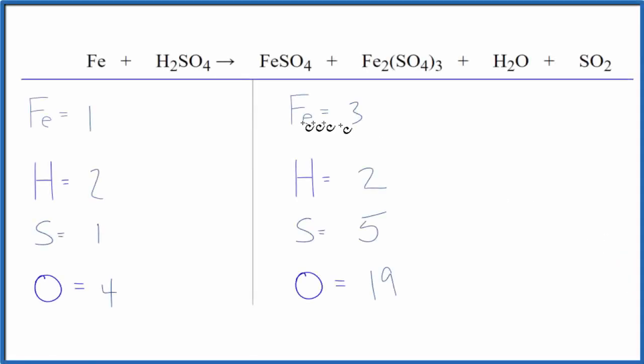This is a pretty difficult equation. We have Fe plus H2SO4 — concentrated sulfuric acid — and you get all of these compounds, each with oxygens, and three of them have sulfurs.